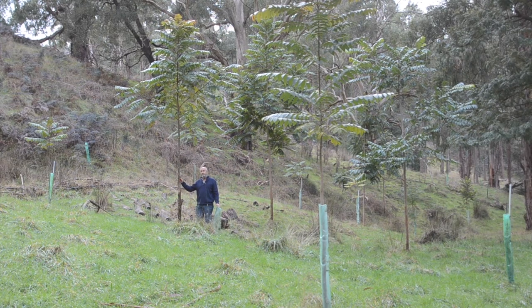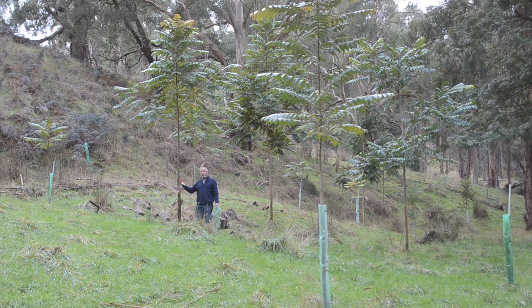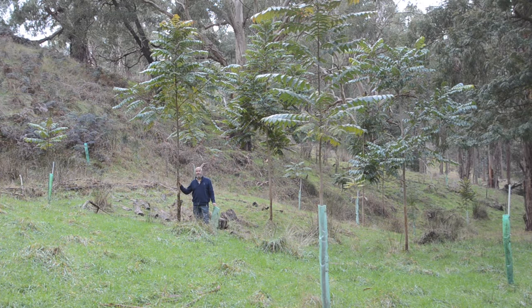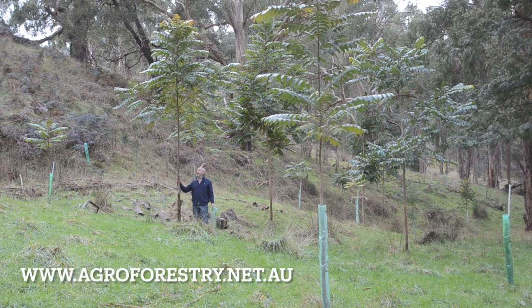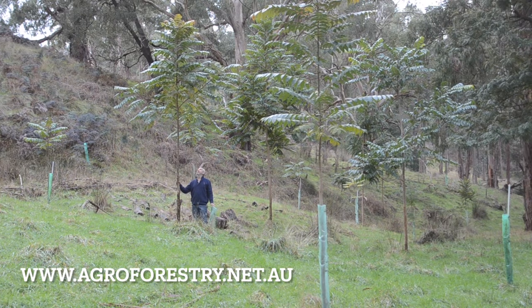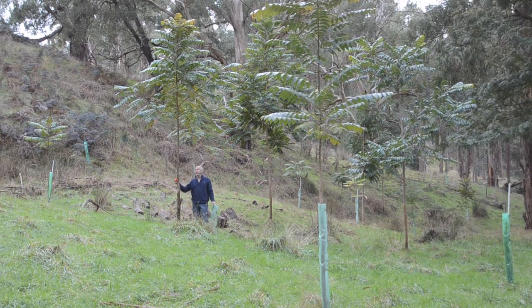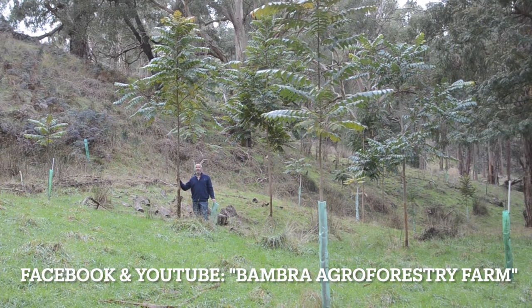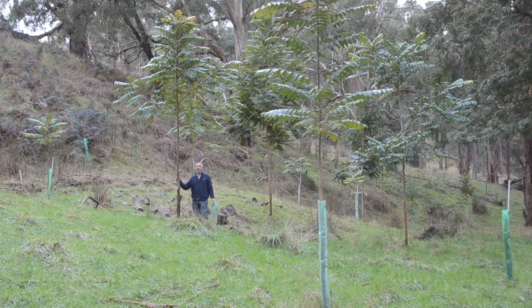If you think this is a guard worth trialing with your stock, please give it a go. It may allow you to do some grazing or protect your trees from wallabies. If you want more information, look at our website - the link is shown below. If you like these videos, please click, share, and subscribe to our YouTube channel or Facebook page. Thanks very much, and we look forward to seeing you trial the Bambra tree sleeve on your farm.